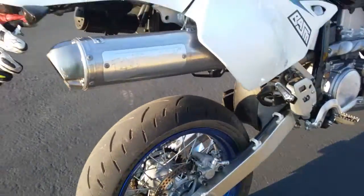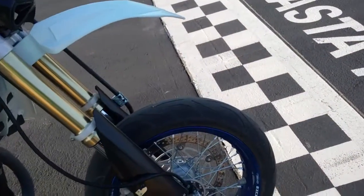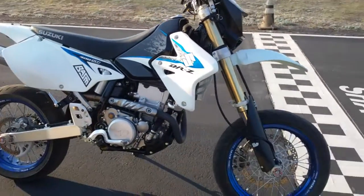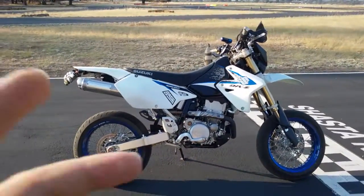Really like that rear tire — still kind of wearing in the front one, but it's also really good. All right, there's the bike. Peace.